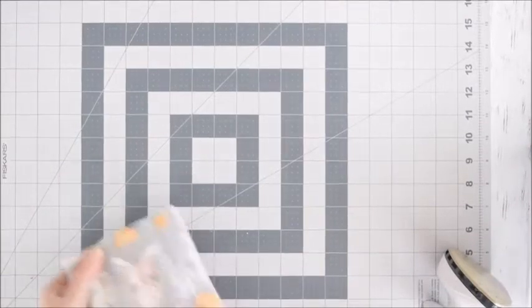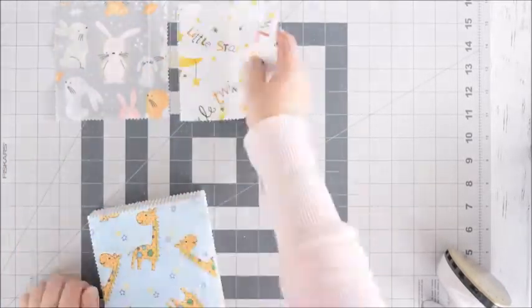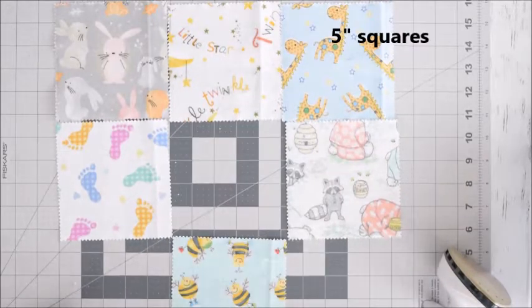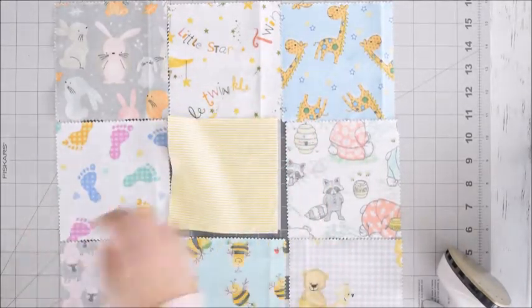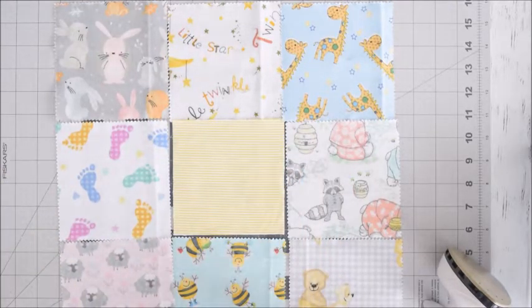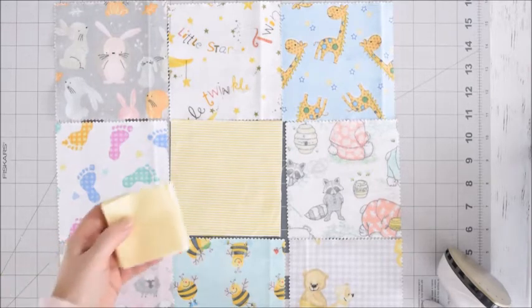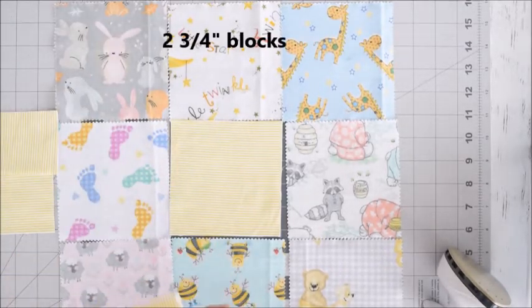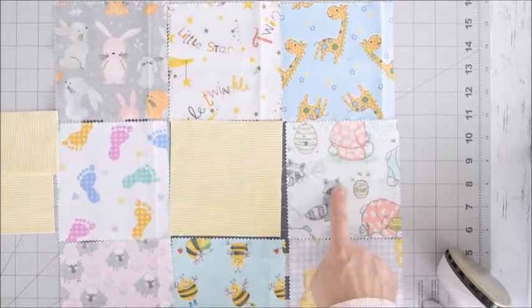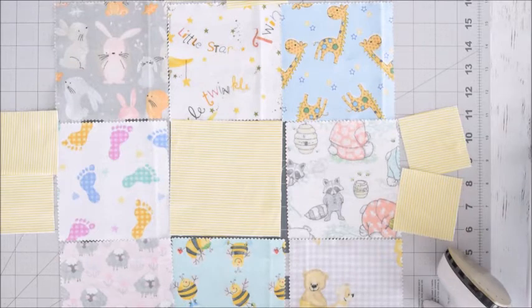Next we're going to make our nine patches with the stars, so we're just going to grab some fabrics. In the center we want to put one of our yellow blocks, or white, or whatever solid color you chose. This is actually a striped fabric, and I would not recommend that because it just makes it kind of hard to make sure that these blocks are all lined up straight. Now grab two of your two and three quarter inch blocks — these are going to be sewn to these four blocks, two to each side, just to help remember. Let's get started.